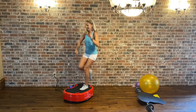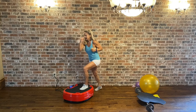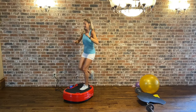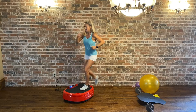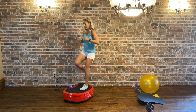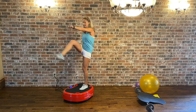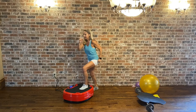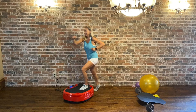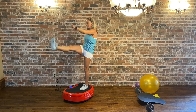We're going to do a kick — kick front. If you need to hold, hold. Just throw this leg in the air. Last 2, last 1. Switch legs.